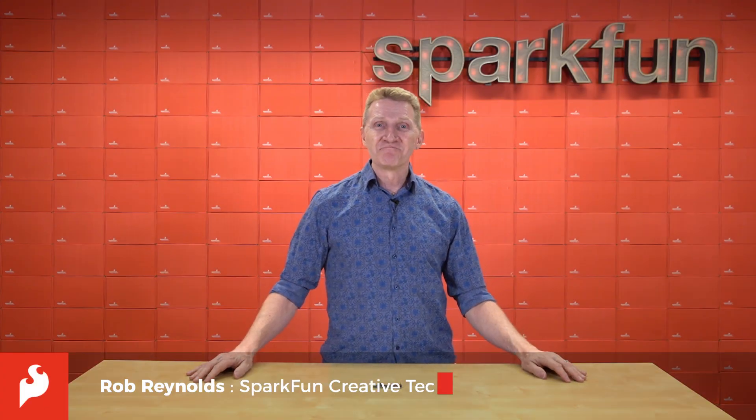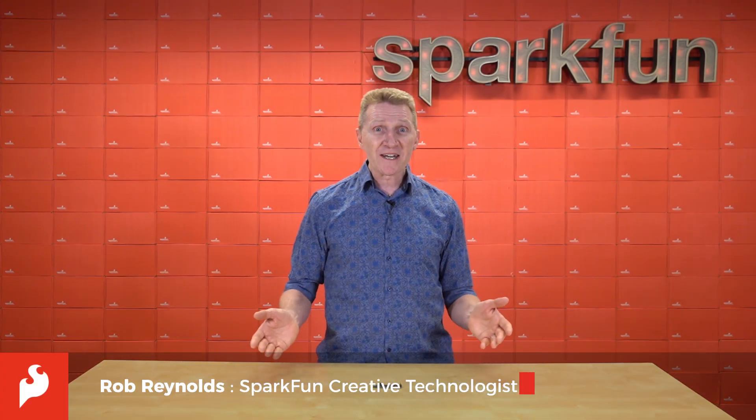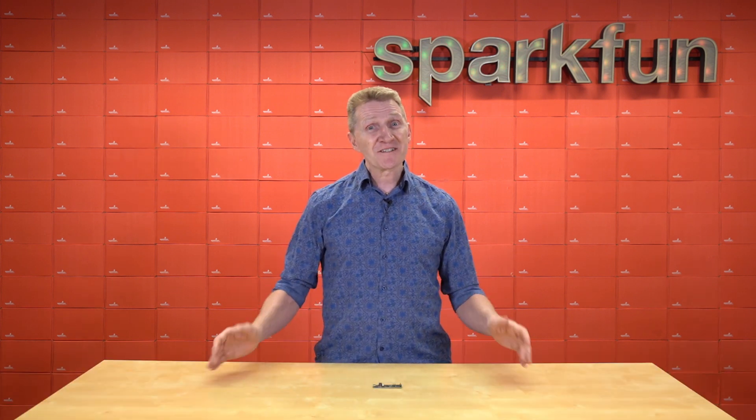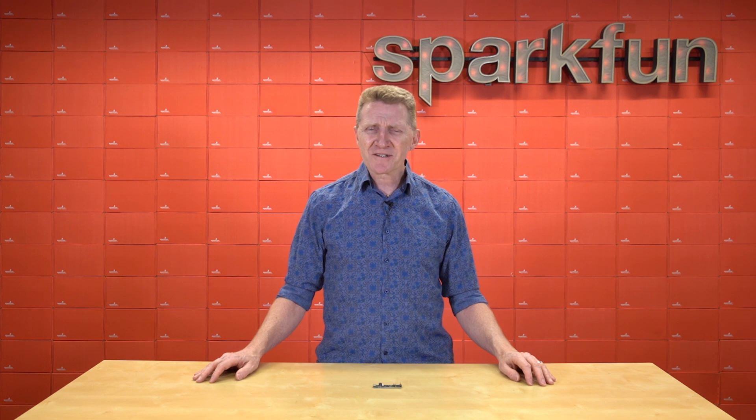Hi there, Spark fans. Rob Reynolds here. And if I'm here and it's Friday — or possibly late Thursday if you're eager — then chances are I'm here to tell you about a new thing. And if I'm here to tell you about a new thing, chances are pretty good it's a Thing Plus.